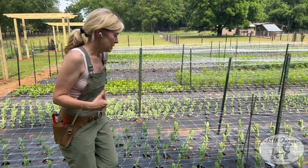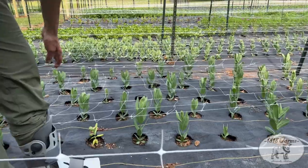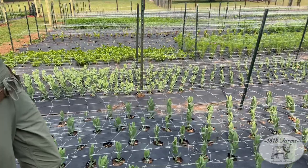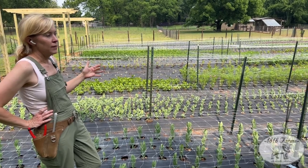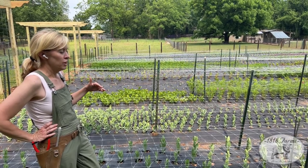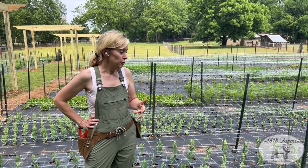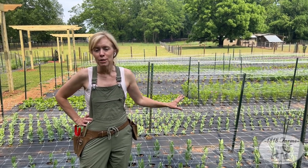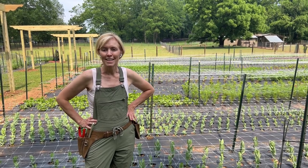Look here at just one example of how we've double netted on the lisianthus. This is one row that we actually double net, using T-posts the full row. There are a couple of crops we do that with — especially the dahlias, the lisianthus, and a lot of times the cosmos. They get so top-heavy; the cosmos at the end of the season will be over six feet tall. If you have any questions about the netting, feel free to leave me a message. I promise it may seem a little daunting at first, but you're going to be so happy. I can't imagine life without Hortanova netting. Thanks for joining us and we hope to see you again soon at the farm.